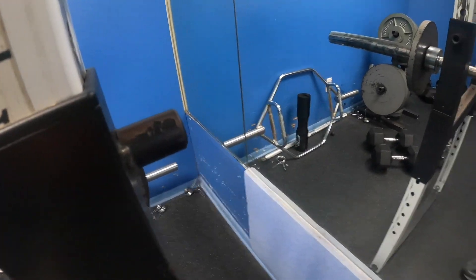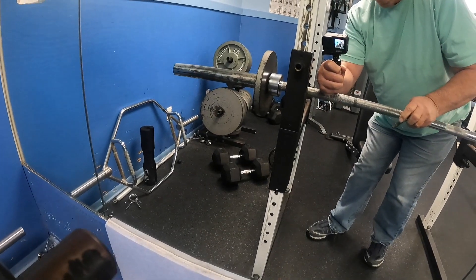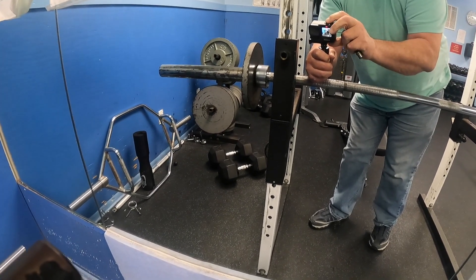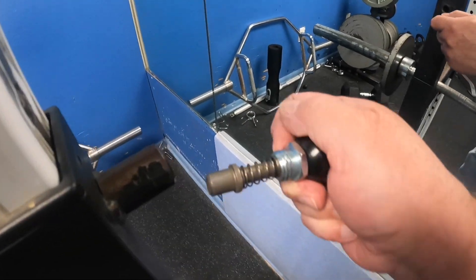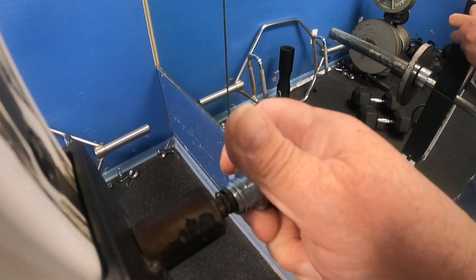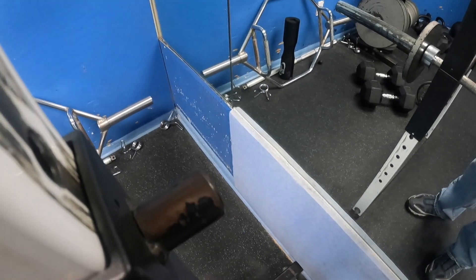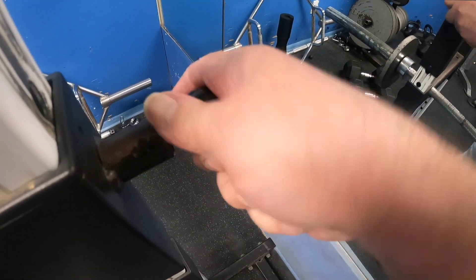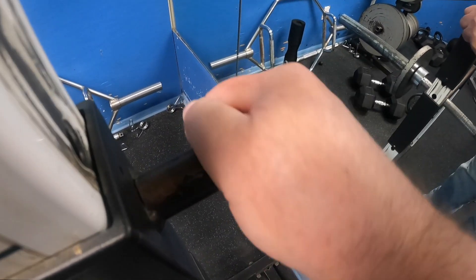It shouldn't really be that hard. The part might be stuck in there — hold on, gotta stop this. Maybe not, I might just be too weak. I don't know if I can film this, I may need two hands. I figured it out — gotta line it up with a hole.